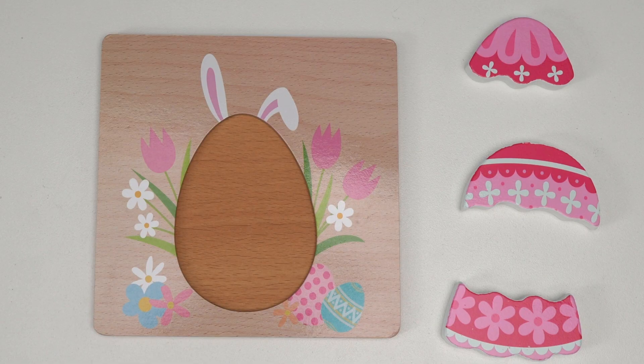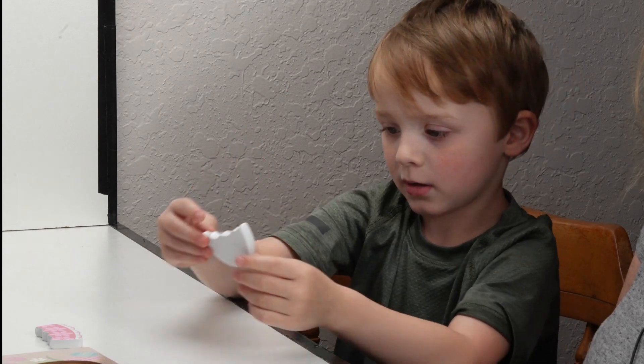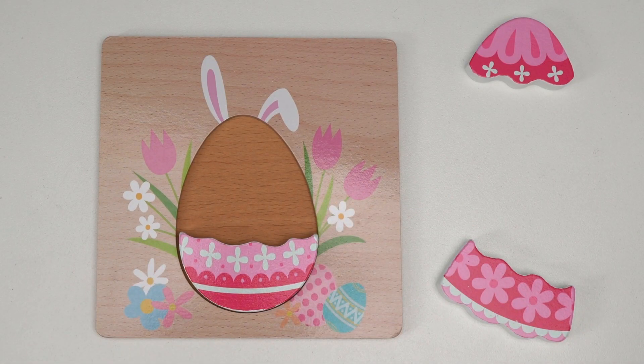So we're going to do Easter puzzles. How many pieces are there? One, two, three. Good job! There's three pieces.